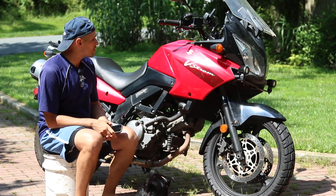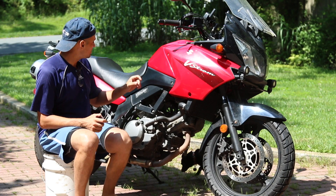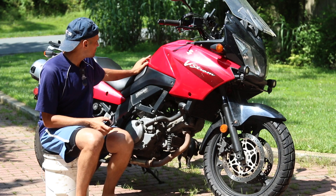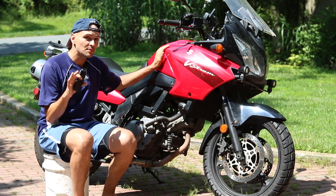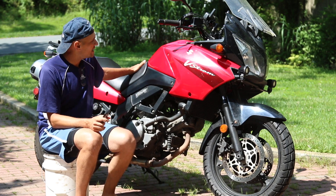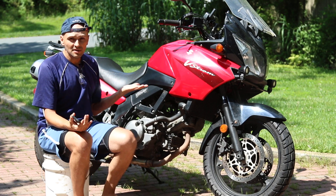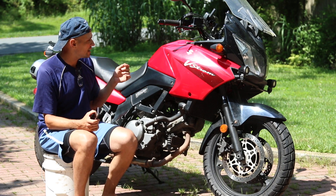Hey guys, I am back from my CB500 cross country trip. It's kind of funny because I've taken this bike cross country as well, and I've taken this one for much longer. Since I've ridden these bikes cross country, I wanted to tell you which one I think is better as a cross country tourer and talk about the differences, cons and pros of each bike.